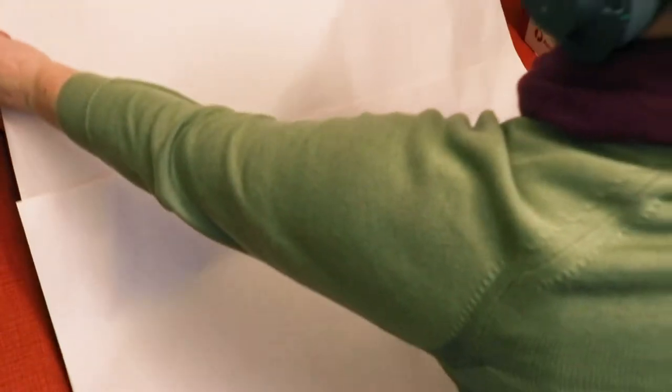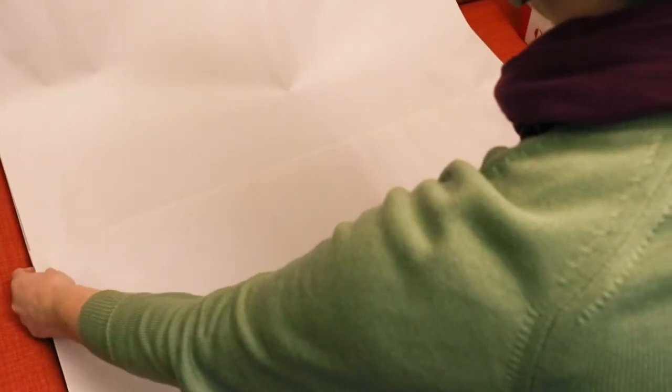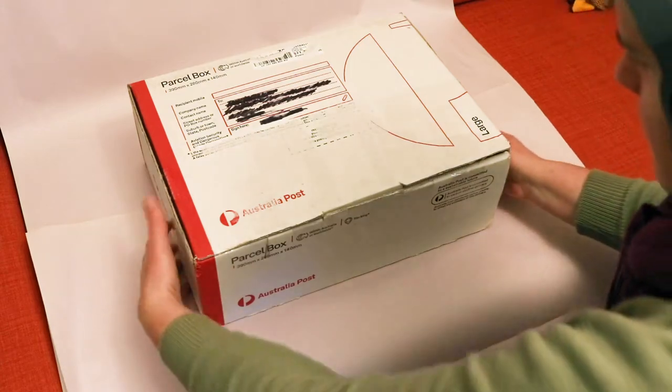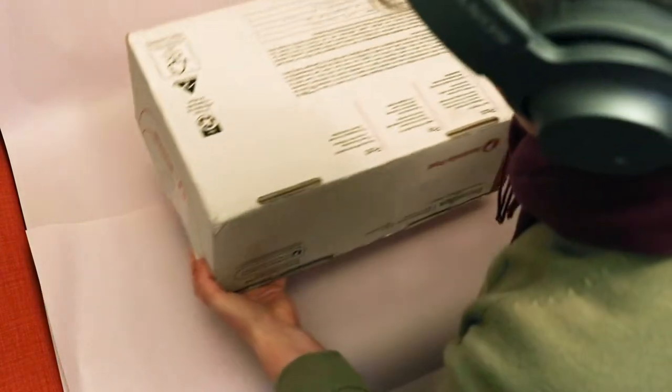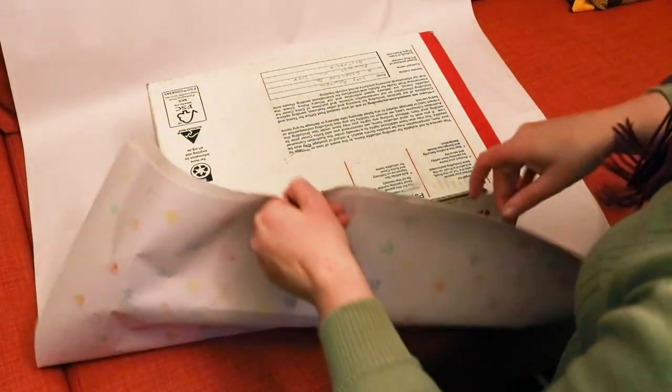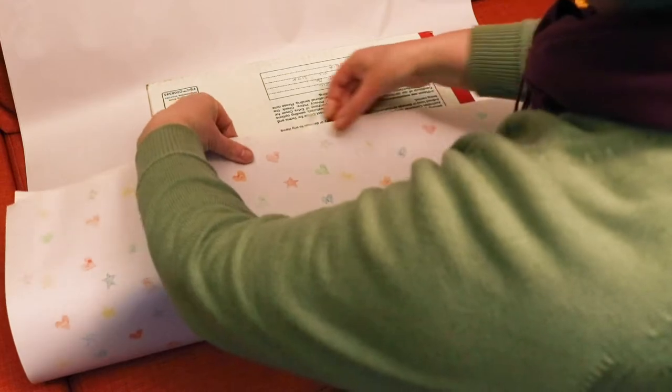When you've joined any paper together, if you needed to, it's time to wrap your box. Flip your paper over so that the printed side is facing away from you, and then place your box upside down on the sheet of wrapping paper. Placing the box upside down will mean the seam of your paper is on the bottom of the box. This doesn't matter too much, but it does make wrapping the sides of the box a little easier, and it also looks neater.